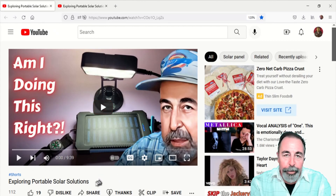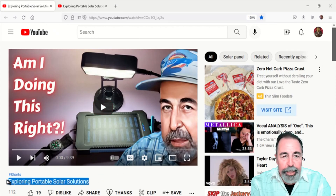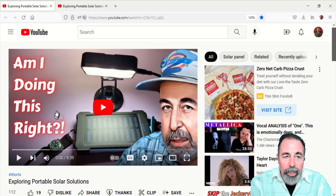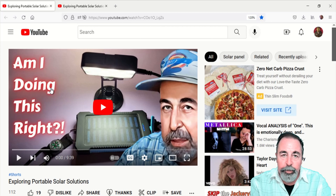Hi, welcome back to Shotoku Tech. In my previous video I was checking out portable solar panels and that's when we encountered this one from Flashfish.